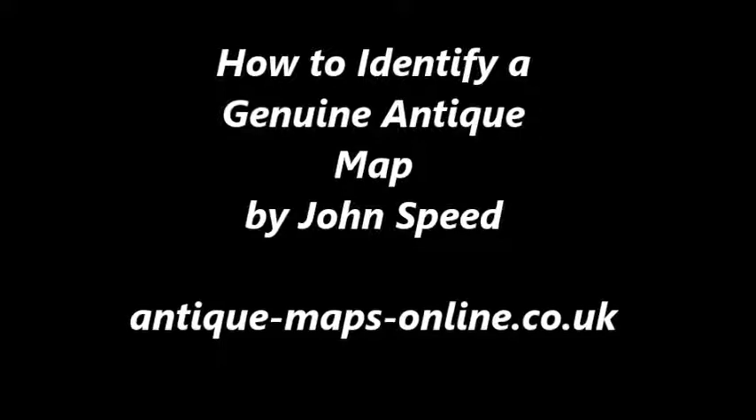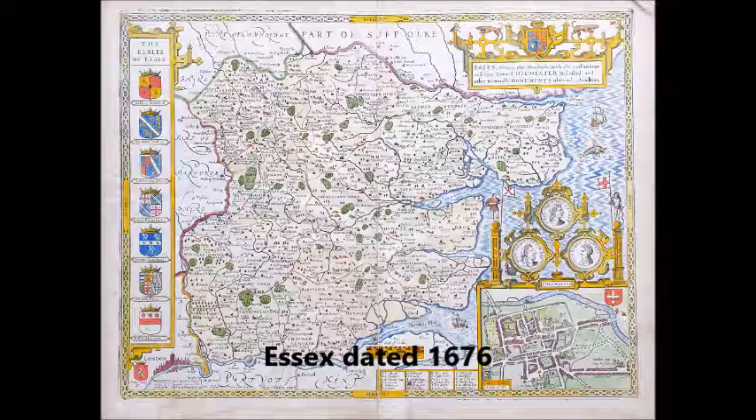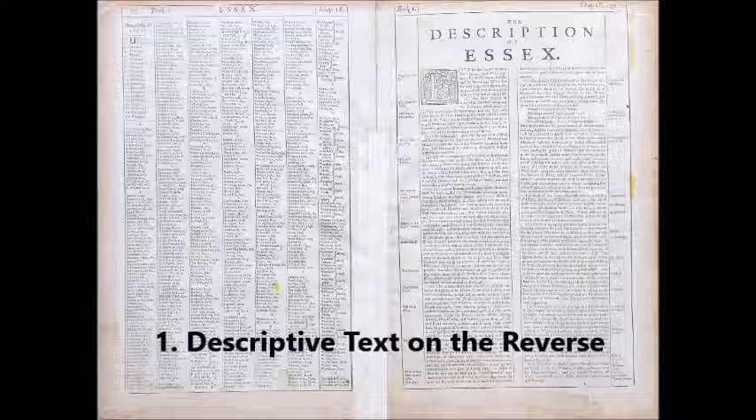This is a short video to help you identify a genuine antique John Speed map. The first illustration is a 1676 edition of Essex by John Speed, and we'll explore various aspects of this map which clearly indicate that it is a genuine antique.